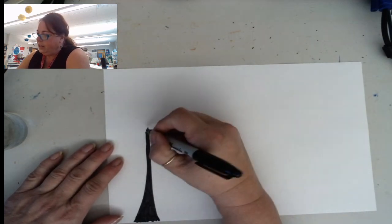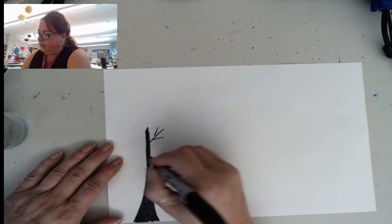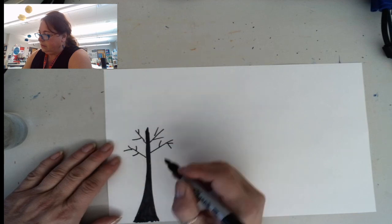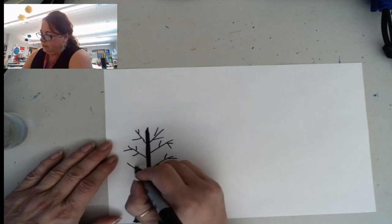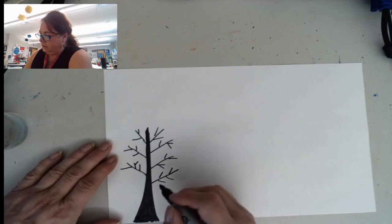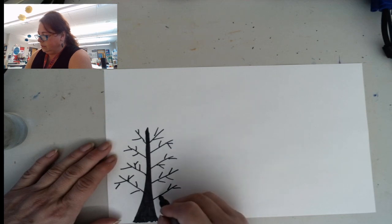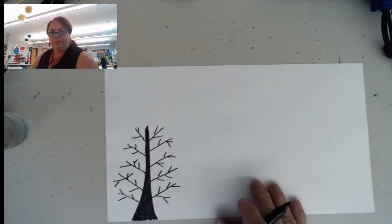The first one I'm going to do is going to be the one that looks most like a real tree. It's just going to have some lines sticking out. Okay, so there's our first tree.